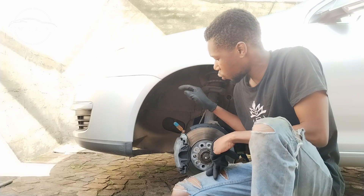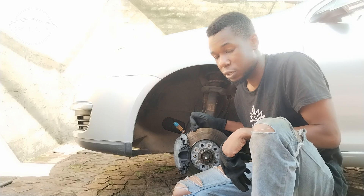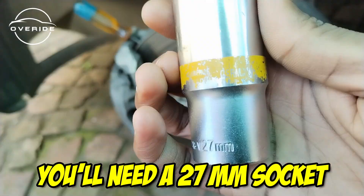The first thing to do is put a screwdriver on the brake disc so that it cannot spin when undoing the nut. You'll need a 27 millimeter socket.